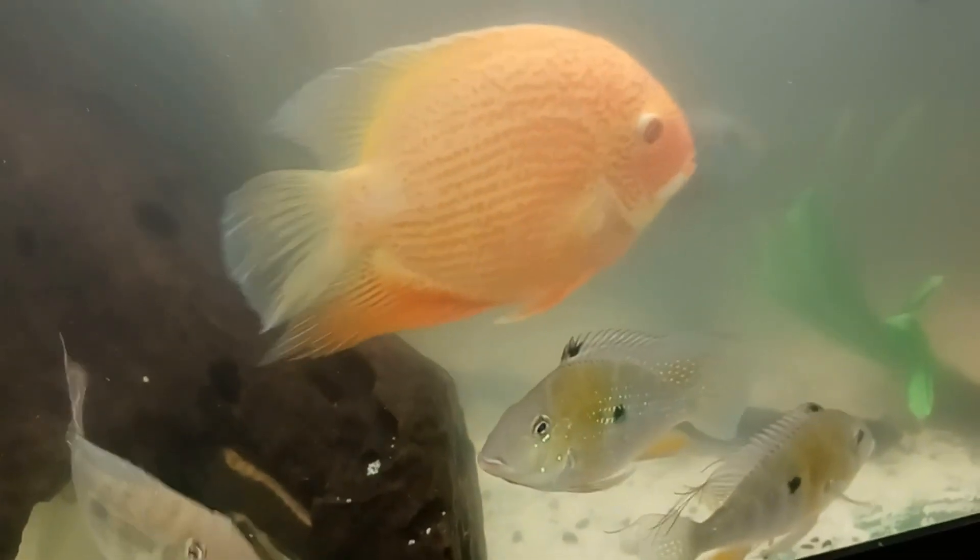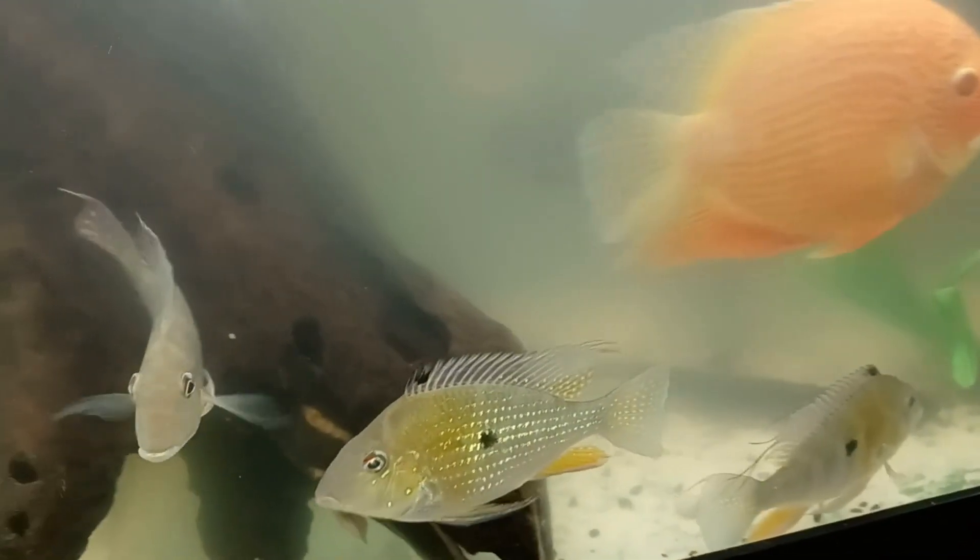So this is my South American community tank, and soon I'm going to add my arowanas and my albino. I believe that's my little oscars here.